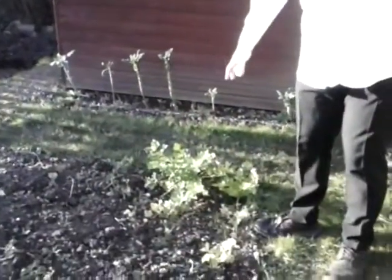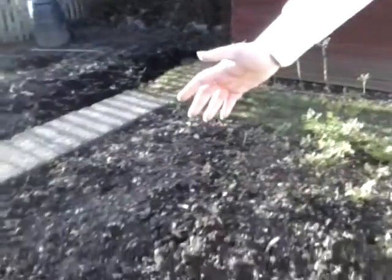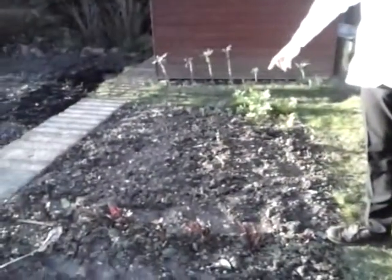Let's move on to the Allium bed. You can see we've got some celery growing quite well there already. This area, right up to the rhubarb — the rhubarb crowns are in the ground and they will come through — all the way to the end there will be Alliums: probably two or three rows of leeks, and probably four or five rows of onions and garlic.